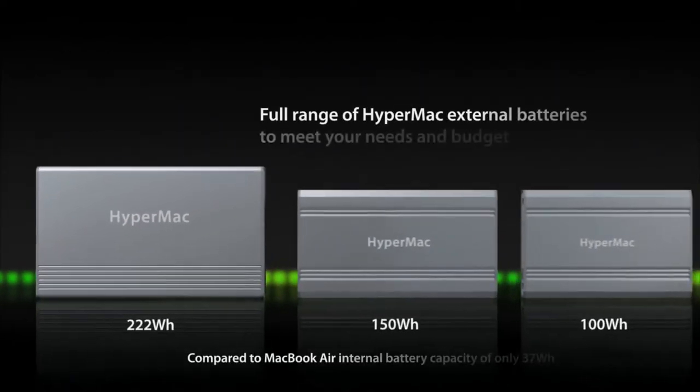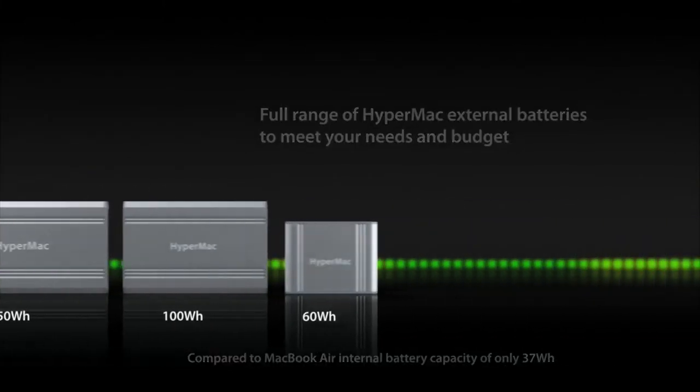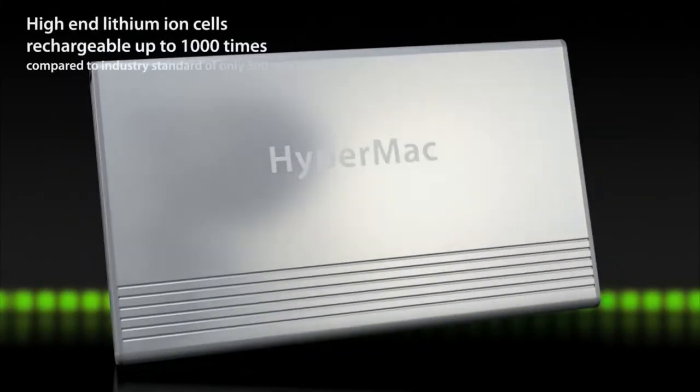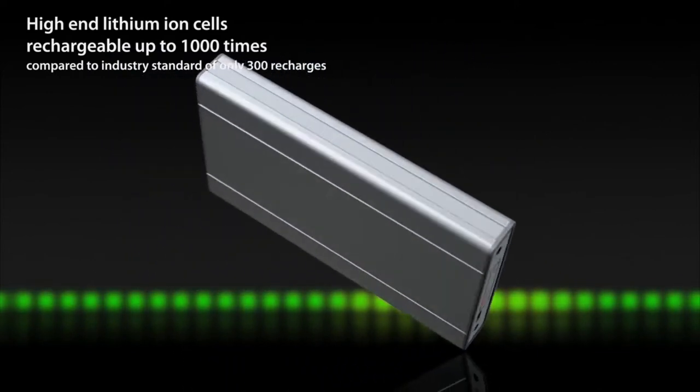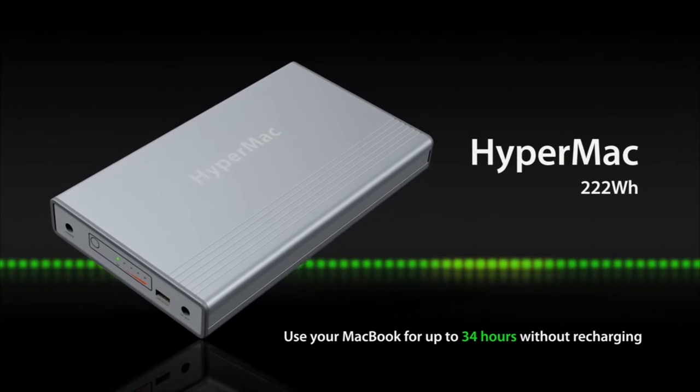Approximately only 70% of a 60WH battery capacity will be available to the MacBook Pro. The remaining battery capacity will still be available to lower power devices like the iPhone. This power limitation affects all batteries with capacity lesser than 85W and is not specific to the Hypermac.